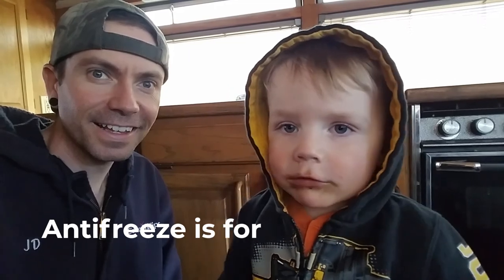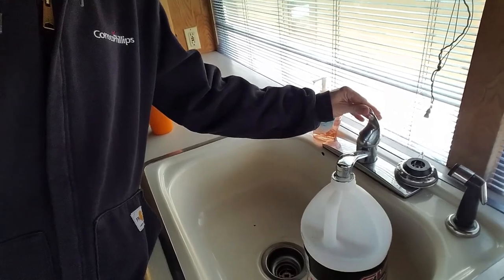What did we just do, Gibson? You can't be that close. What did we just do to catch all of the antifreeze? It's supposed to say we put a jug under the faucet to catch the antifreeze. Now it's time for us to turn on the water and drain out all of the antifreeze.